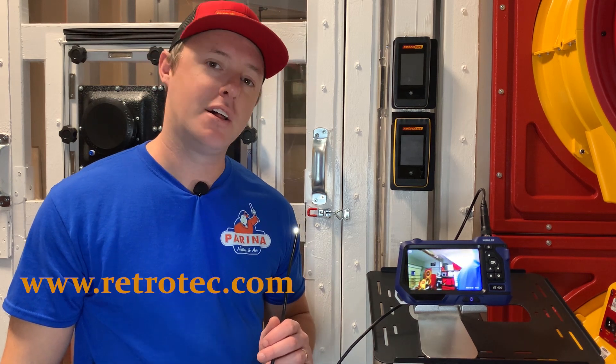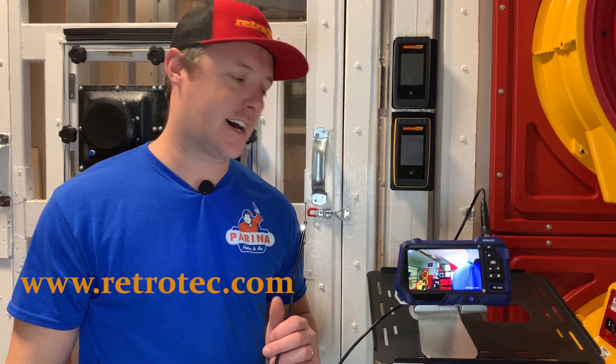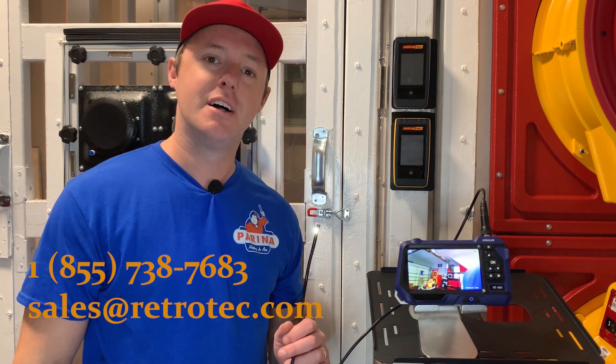This is the Wooler VE400 endoscope, available at RetroTech.com — head on over there to check it out. If you have any questions, feel free to give our sales team a call or shoot us an email. Thanks for watching!